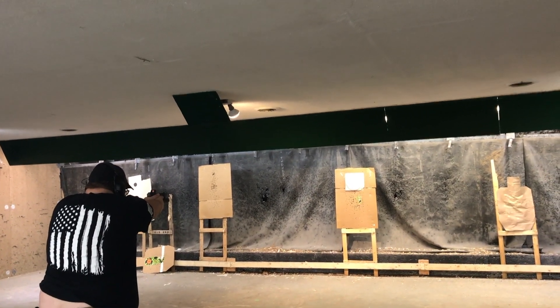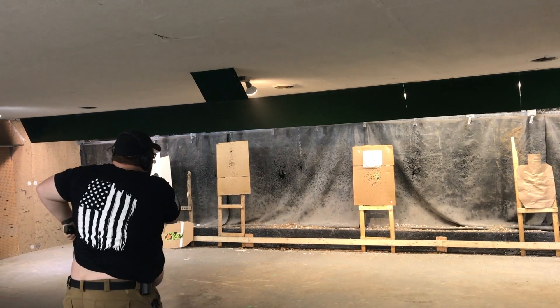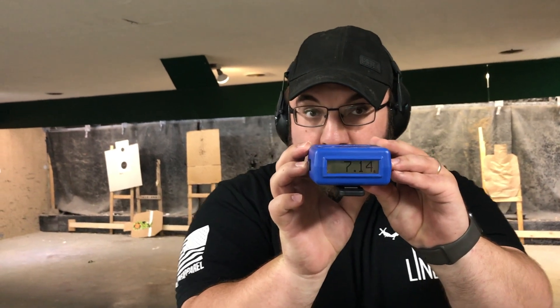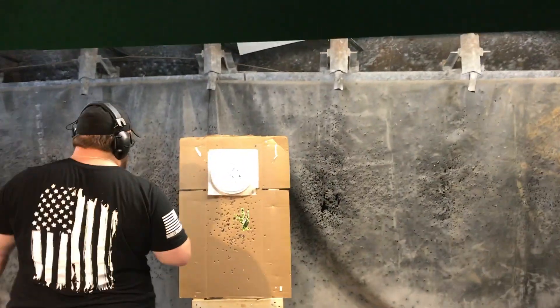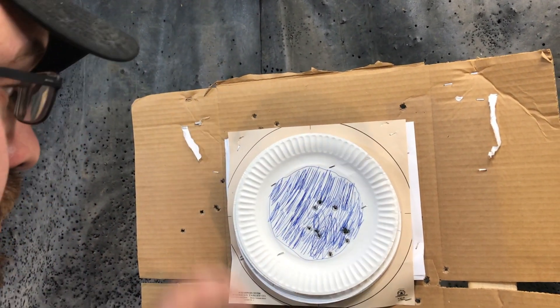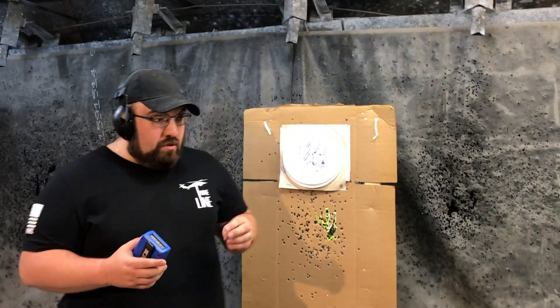Shooter ready? Yep. We got 7.14 — that is a 7.14. All 10 rounds inside the quote-unquote black on the B8. Not even a line burner; not one shot is even touching the line. There's your 7.14 on the test — that's a pretty respectable score.